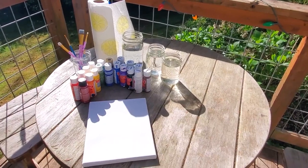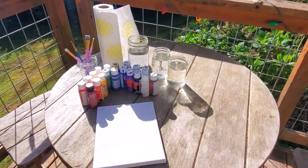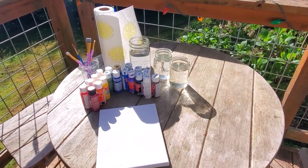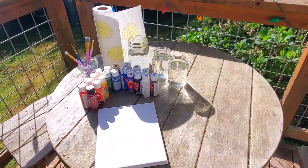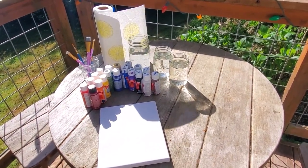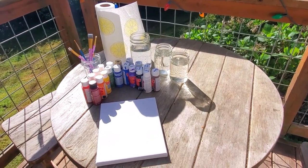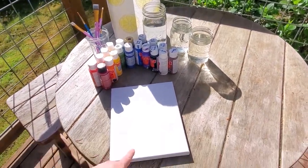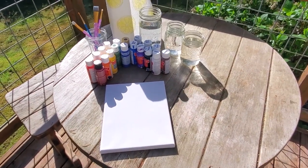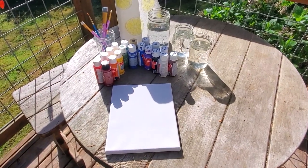The first step is to gather your supplies and find a space where you can do some painting. I'd recommend putting down a plastic tablecloth or newspaper. I happen to be painting outside on a table I can get a little paint on. What you're going to need is a canvas — this one is eight by ten — but you could also use cardboard or a board, really anything that you have.